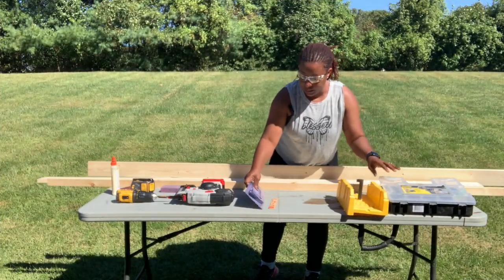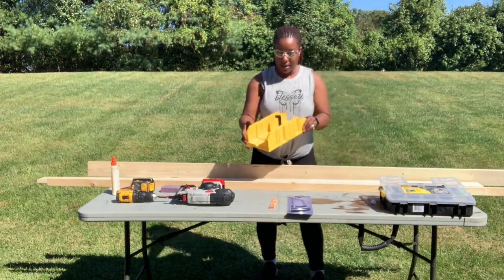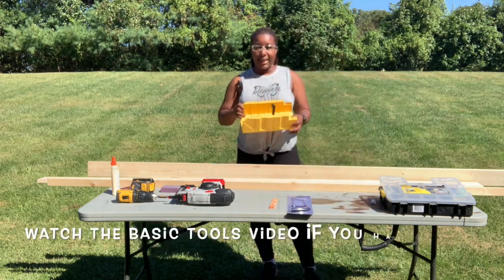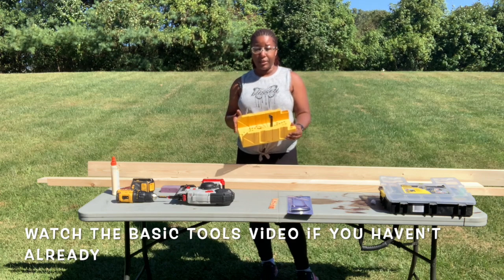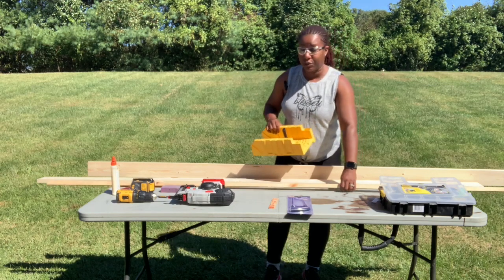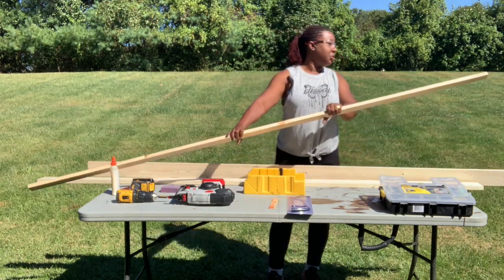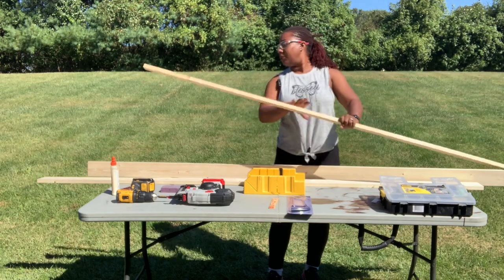Let's get started. I do have to cut — let me show you this. This is the saw box that I suggested in the basic tools video. I am going to cut a little piece off of this one by two because it's a little too long, but it does give me a chance to show you how it's used.